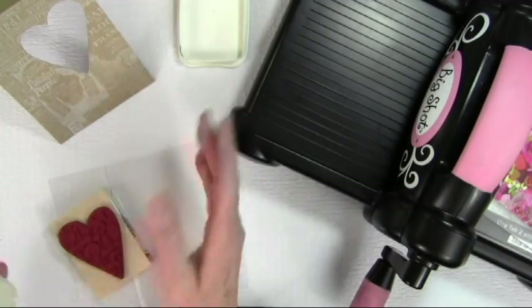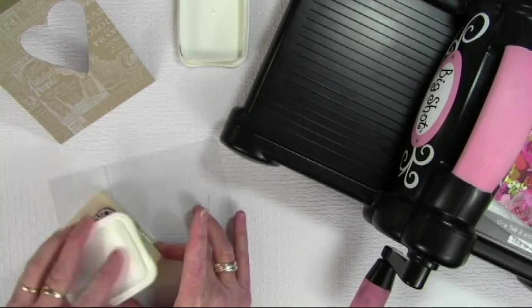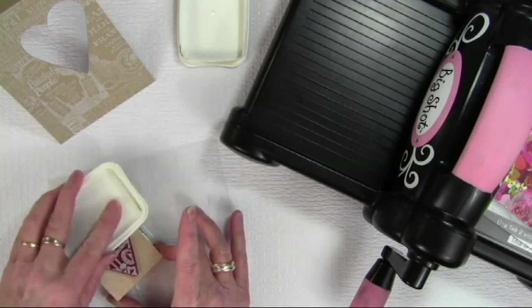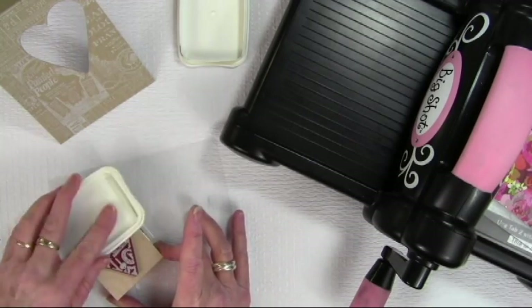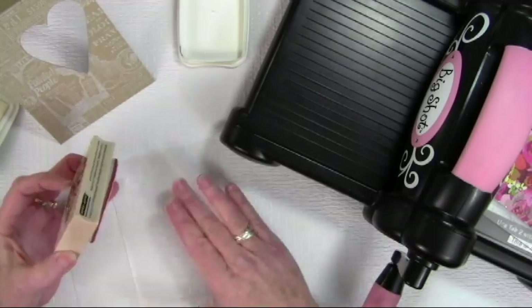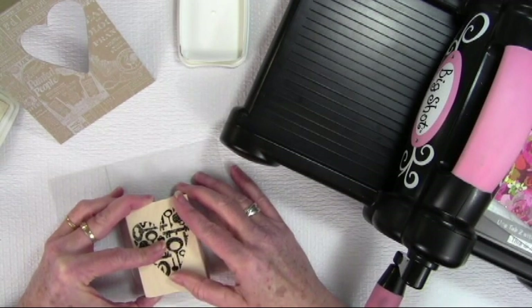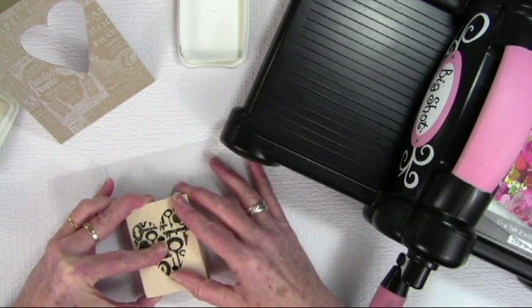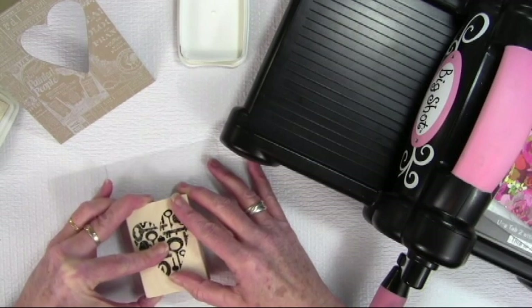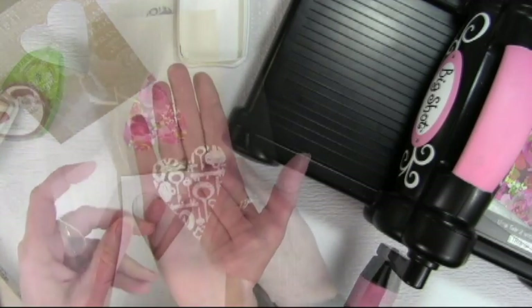Next I want to create a window, so I'm using one of the Hero Arts heart stamps that actually goes with the frame cut. This is a keys heart stamp using my white Stays On ink and a piece of scrap acetate. I'm going to press this on carefully without moving it around, wiggling to get good pressure for a good impression. Once that's stamped, here's what it looks like, and now I'll let this dry.